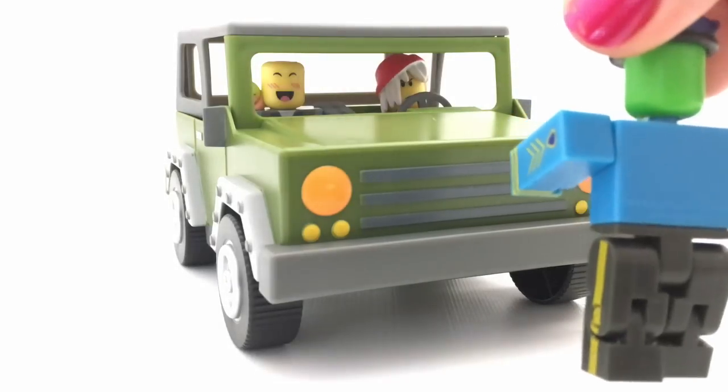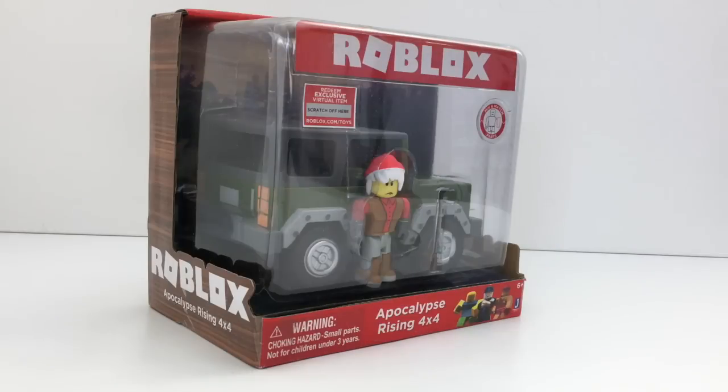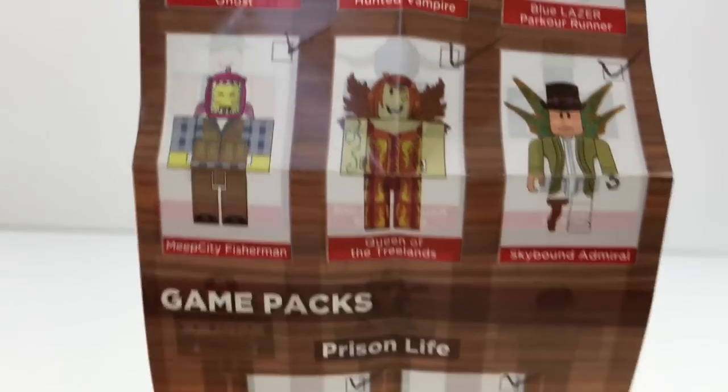Back it up, everyone! It's Lily. So there's a new Series 2 toy that just got released — it is the Apocalypse Rising 4x4 Jeep. It looks like it comes with a person and a code, and this is from the Roblox game Apocalypse Rising.